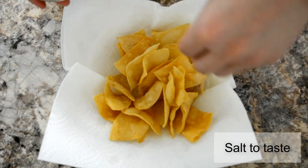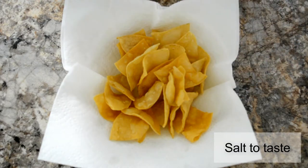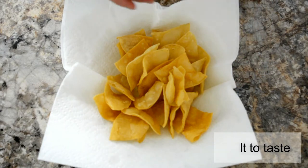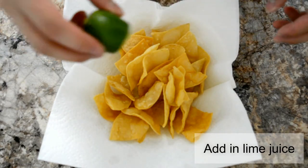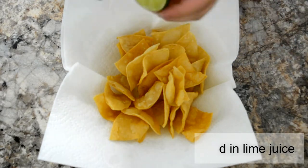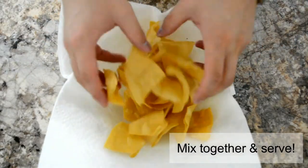While the tortilla chips are still hot, we're going to be adding salt to taste. We're also going to be squeezing half a lime over the chips as well. Toss gently and serve.